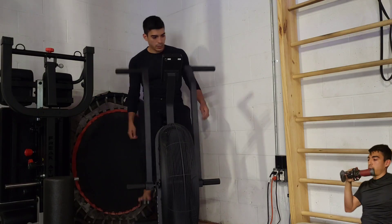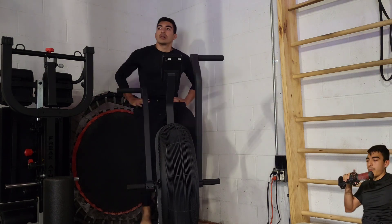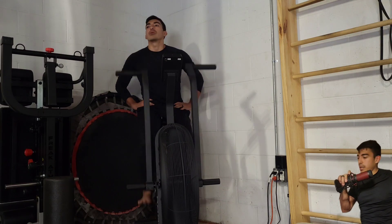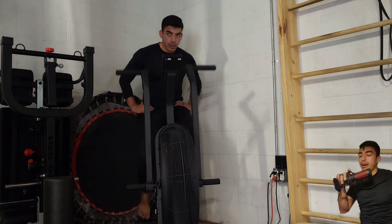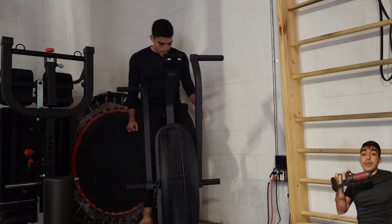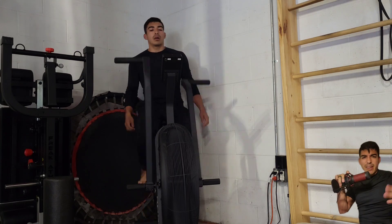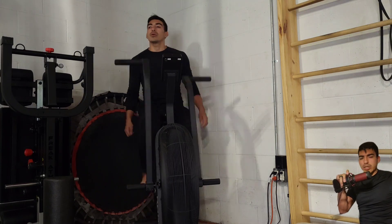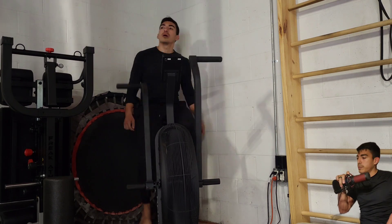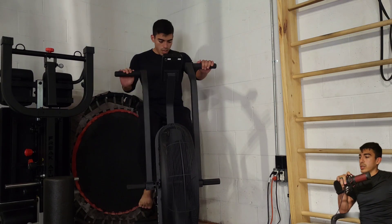I already tried to record this one time but it didn't sync up with the video. In any case, we're warming up for legs here on leg day — obviously not shoulder day, we're not doing legs on shoulder day. Warming up on the air bike, just trying to get some blood flow into the quads. I did that for about three to four minutes, not too long really — just enough to get the heart rate going, get the blood pumping, and feel a little bit of stimulation in the quads before we get into the actual lifting.